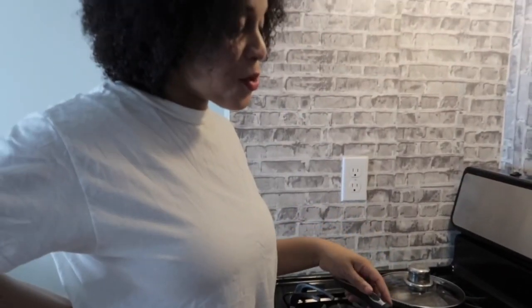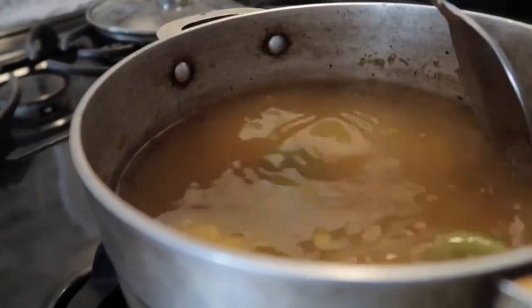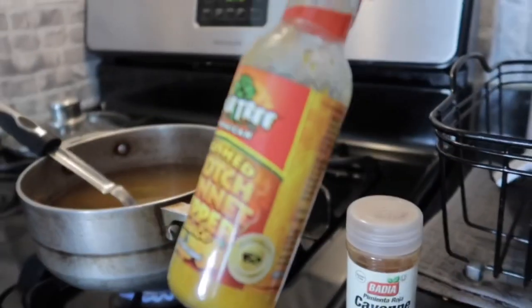So let's get into the spicy noodle challenge, starring me, myself, and I, and my big good old friend! I can't wait to try this noodle challenge. I did it before on my channel but I never did it with hot scotch bonnet pepper. This is my spicy water — I put five scotch bonnet peppers in, and the crunchy scotch bonnet pepper.